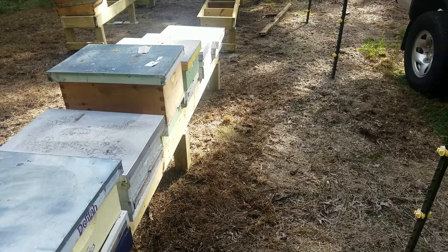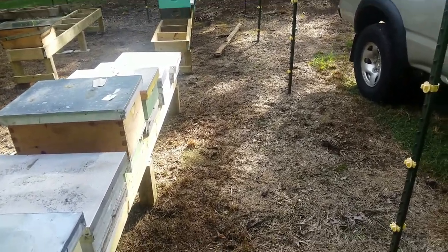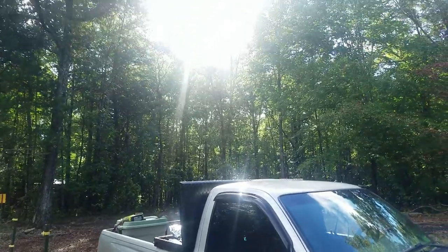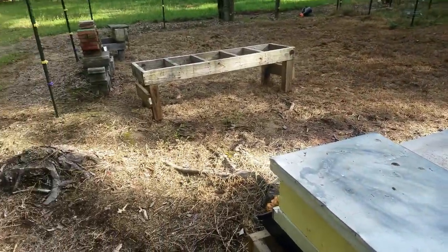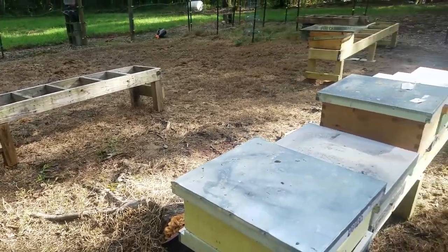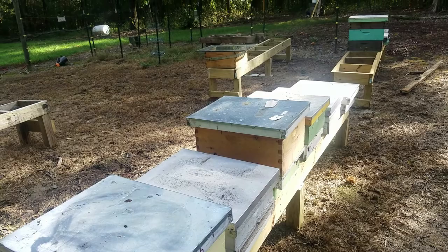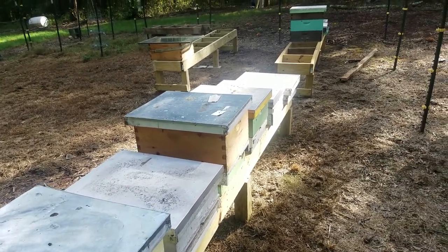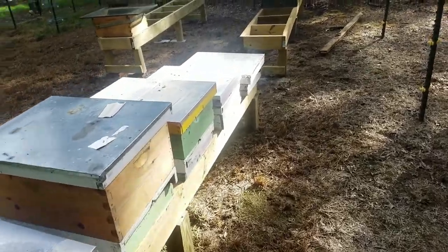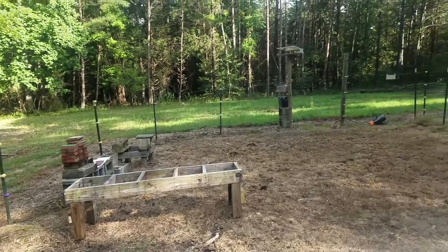Like I said, these bees will be going this way. It's about four o'clock here, September 11th in Virginia — this is what's going on up at the bee yard. Taking the time now to get stuff ready for spring, because spring is going to get here quick. It's amazing how even prepared you think you are, you're not.